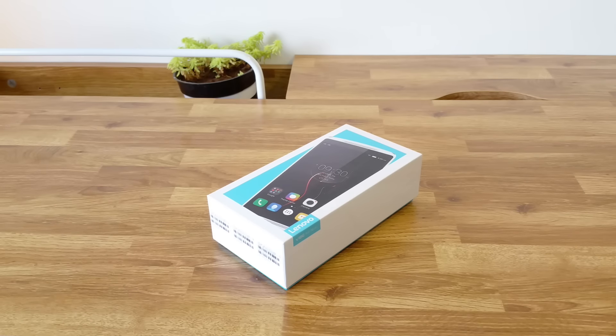Hi, this is Sravam from Gizmaton.com and today we are here to unbox and have a quick look at the Lenovo Vibe K4 Note.